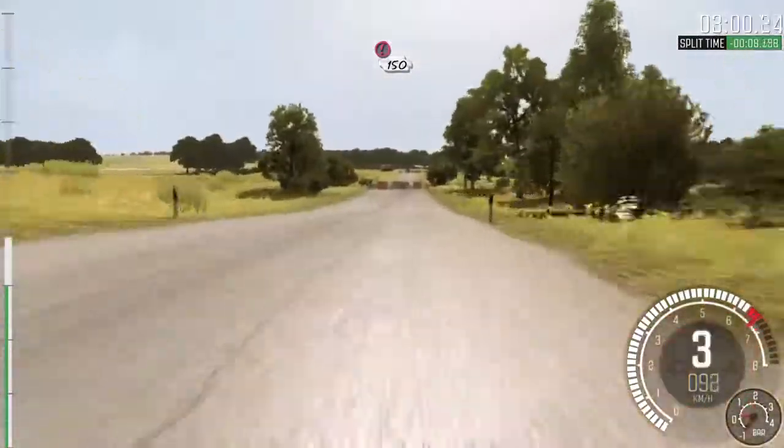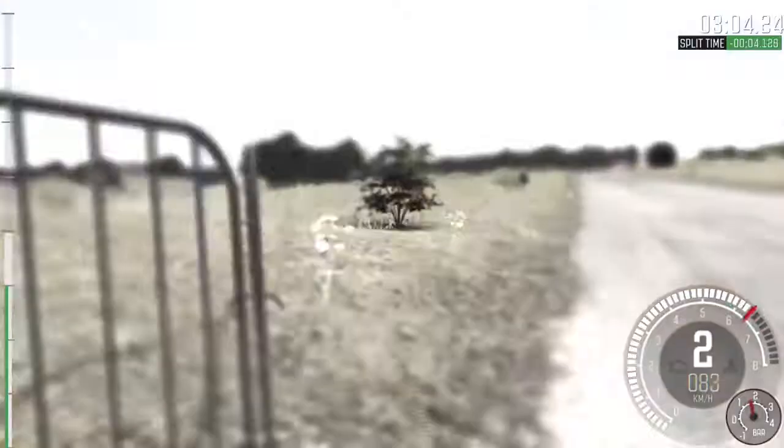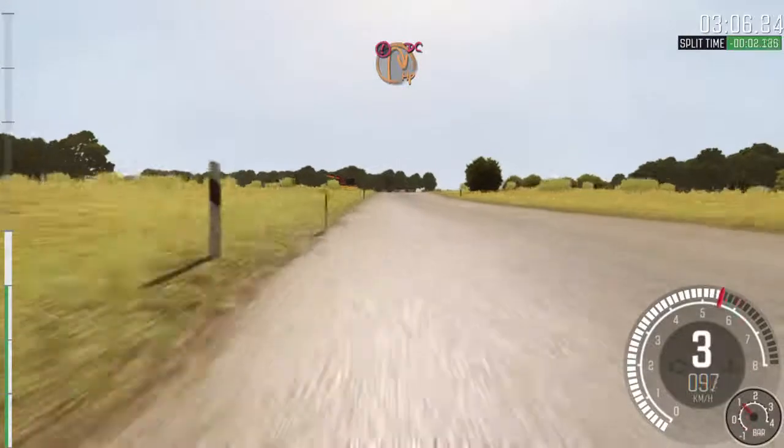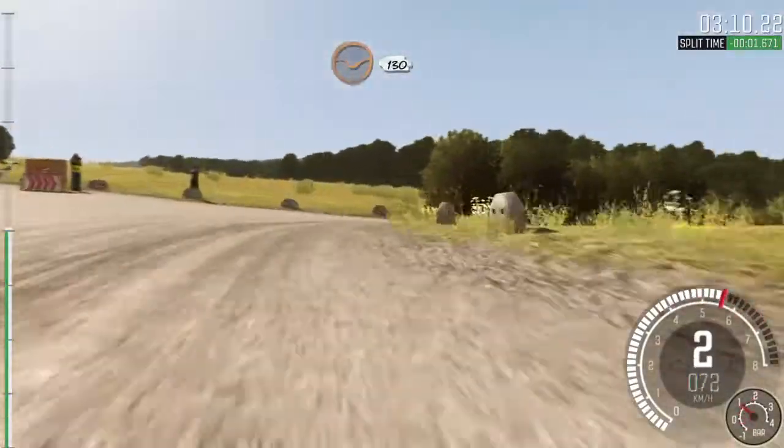Portion, tight chicane, right entry, 150. Portion, turn over hairpin right, don't cut, down, rocks on exit. 130, through dip.